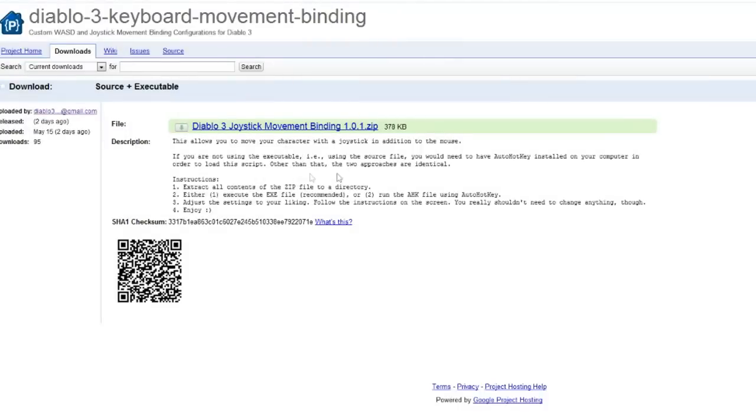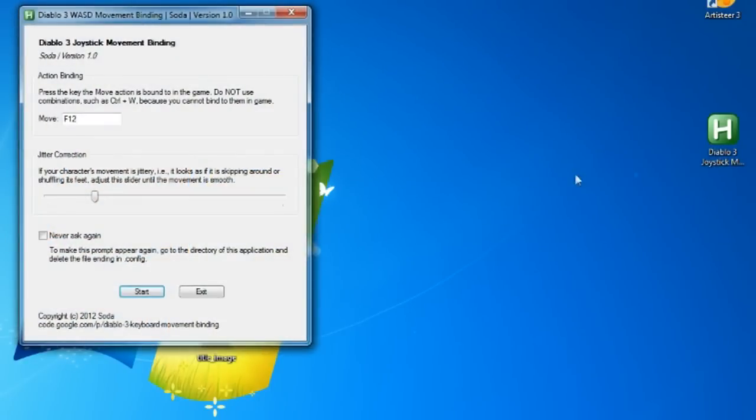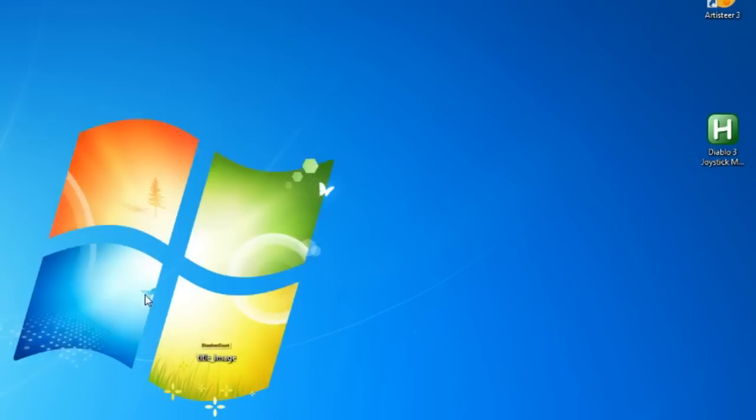So what you need to do for this to work is go and download this script — the link for that will be in the description. When you have downloaded it there will be a zip file, and inside there will be an exe file. Then you just open the exe file and press start.